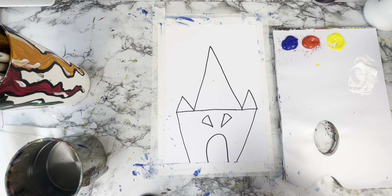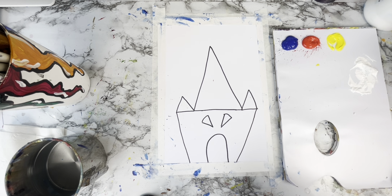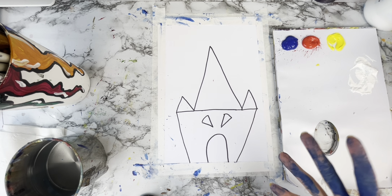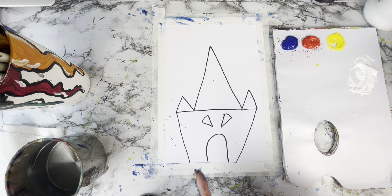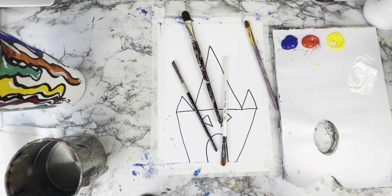Now it's time to get painting. You can paint your background any colour that you like. I'm going to go with green — let's go for green. Let me find a paintbrush. I've lost my paintbrush. Okay, I found some paintbrushes. Let's get painting.